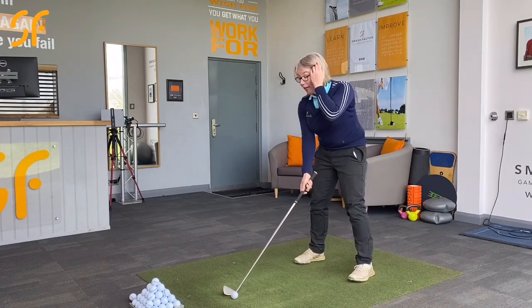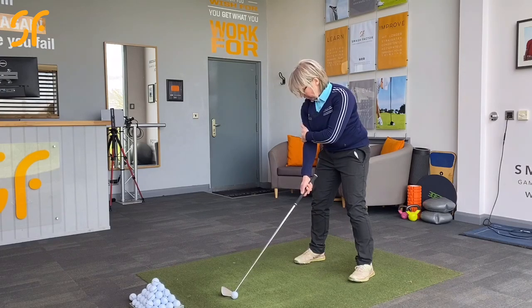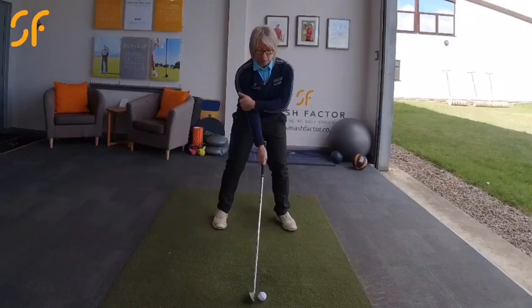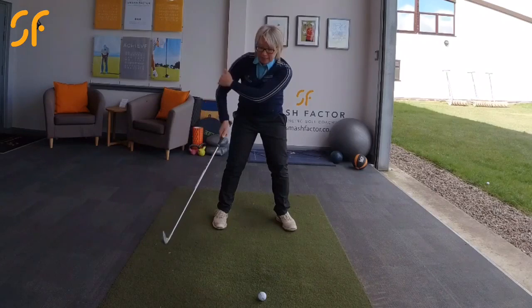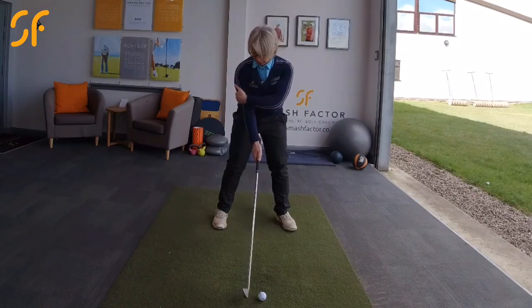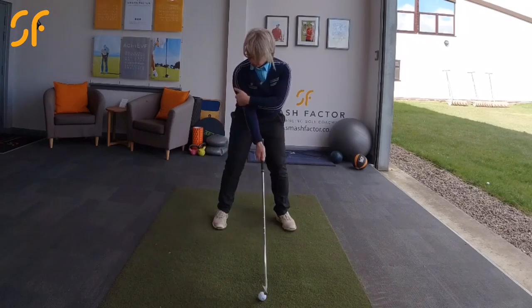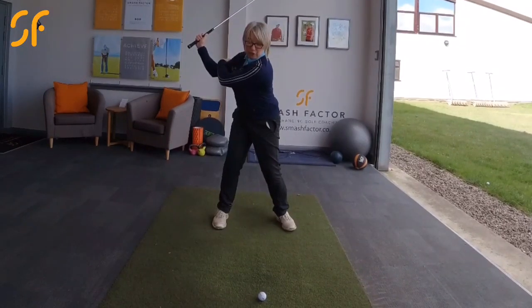A good drill to help you with that: if you hold with your left hand onto your bicep just above your elbow, and as you rotate your body, rather than pulling your elbow out and away from you in this manner, just keep that right elbow into your body. Don't let the arm pull away from the body. So hold onto your elbow there, turn your body, and as you turn, you're holding that arm into position and going into this kind of position here.